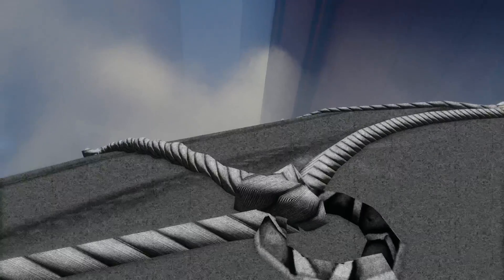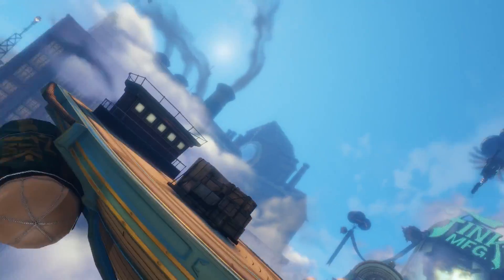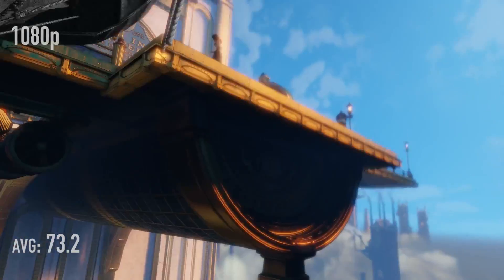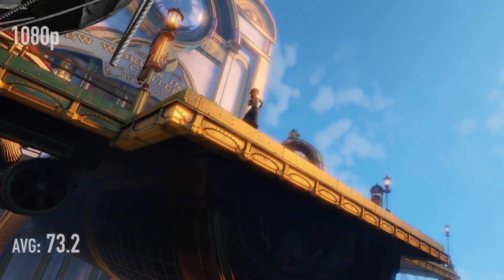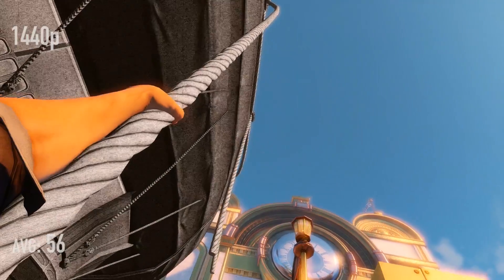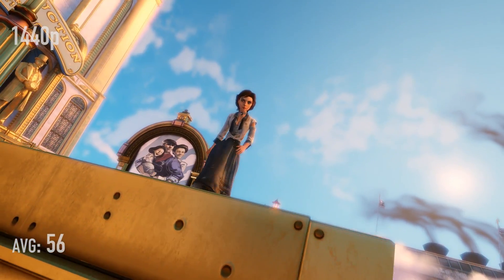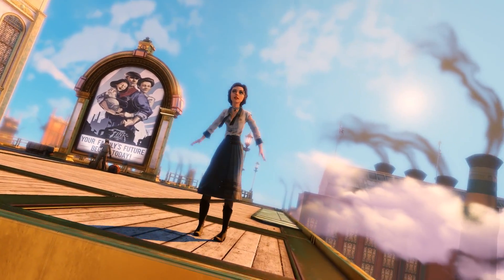Bioshock Infinite: I turned everything to max. I know some people benchmark without anti-aliasing, but I turn everything on to max because this is a 290X after all. The average at 1080p was 73.2 and it never dropped below 46. At 1440p the average was 56, and it also never dropped below 46 — same minimum, pretty good frame pacing. If you want the actual frame times, I'll throw a zip file on the website with all that Fraps data. It's not as scientific as F-CAT, but it does the job for most people.